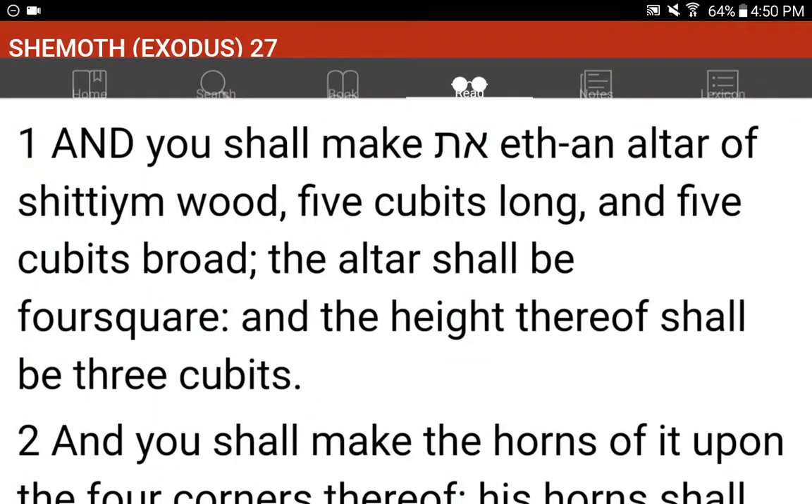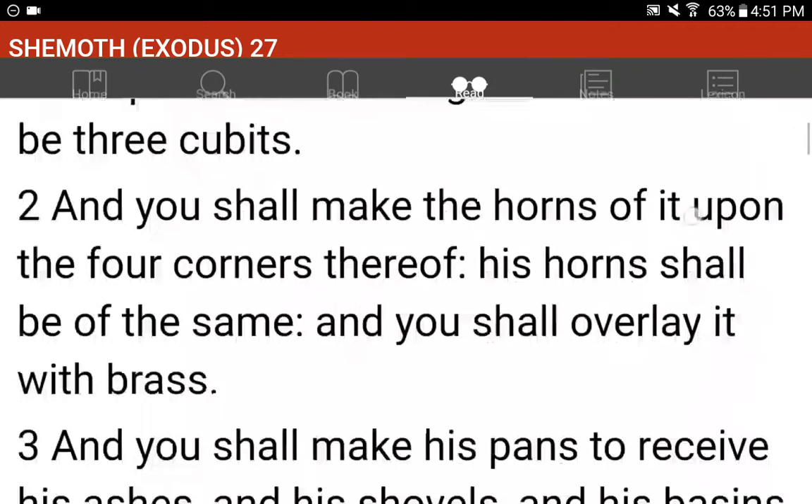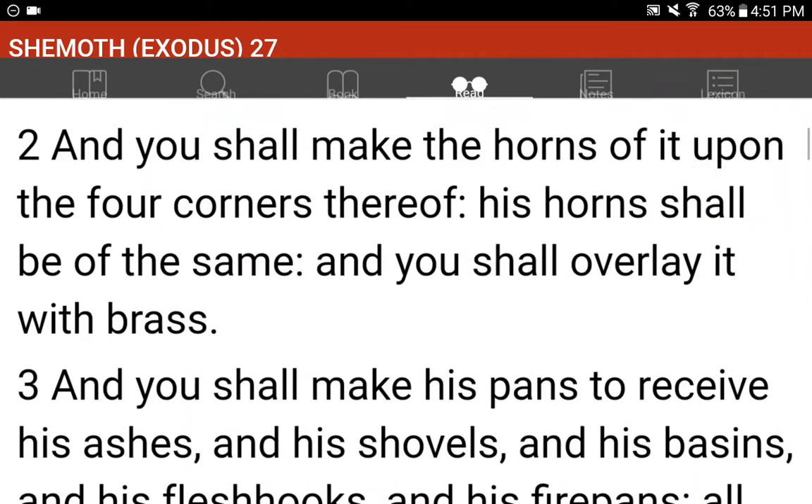Shemot, Exodus 27. And you shall make an altar of Shittim wood, five cubits long and five cubits broad. The altar shall be foursquare, and the height thereof shall be three cubits. And you shall make the horns of it upon the four corners thereof; his horns shall be of the same, and you shall overlay it with brass.